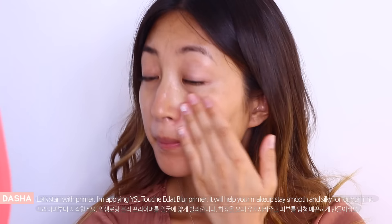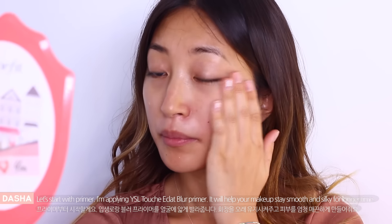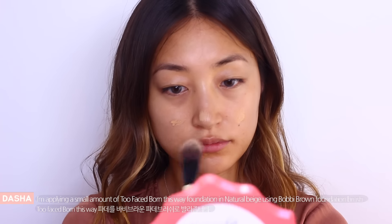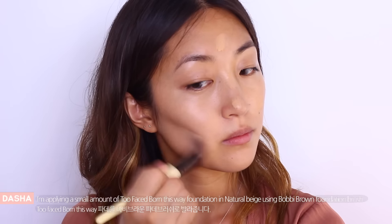Let's start with primer. I'm applying Chicla Blu Primer and it will help your makeup stay smooth and silky for longer time. And then I'm applying a small amount of Too Faced Born This Way foundation in Natural Beige using Bobbi Brown foundation brush.